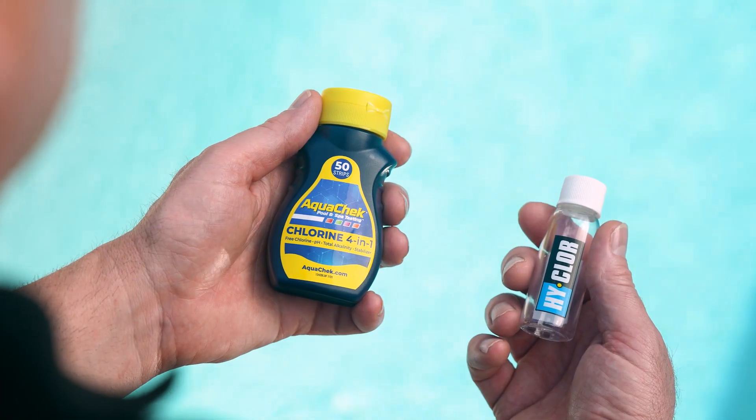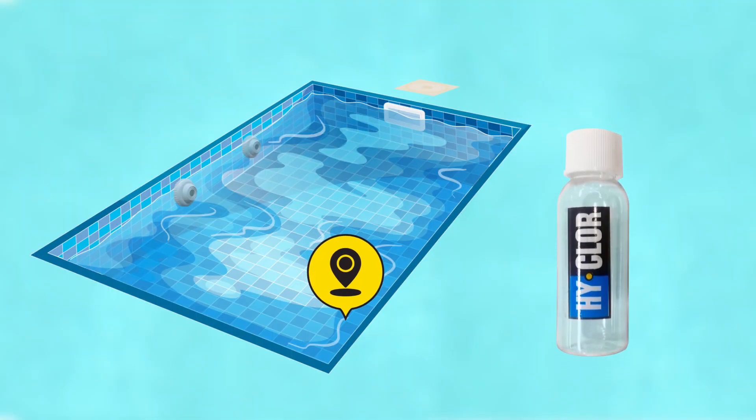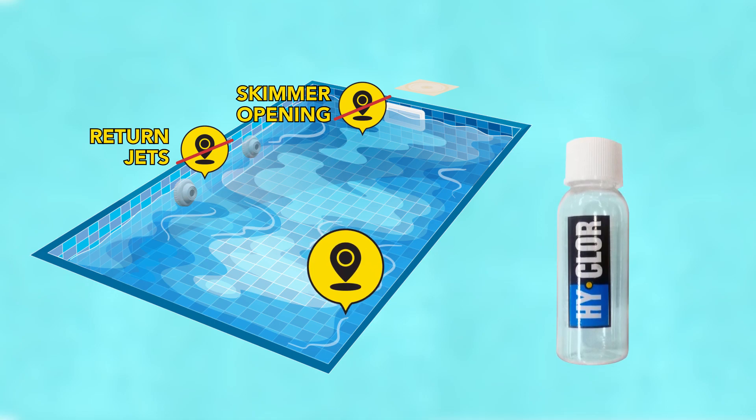We are using HiCore AquaCheck today to do this simple test. Firstly, make sure not to take the sample near the skimmer opening or any return jets — preferably go to the deep end of the pool.